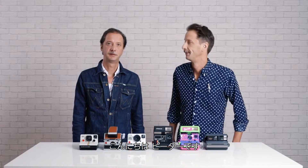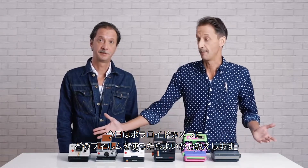Hello, I am Peter and I am Heinz, and today we are going to tell you which film to use with your Polaroid camera.